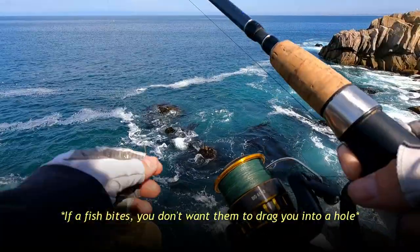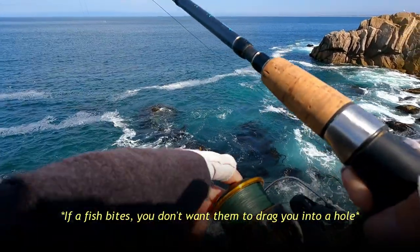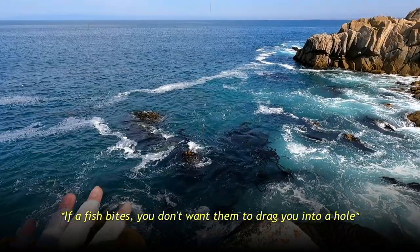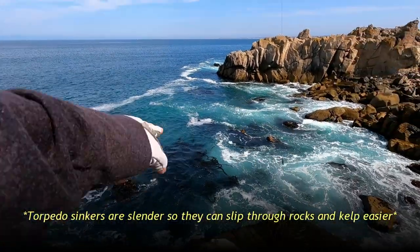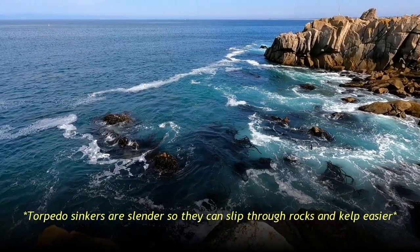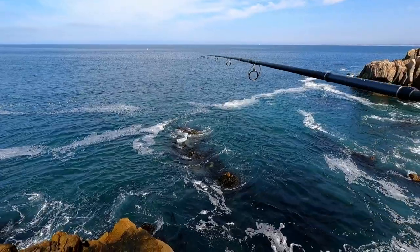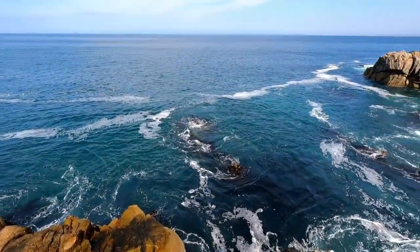Don't forget to tighten your drag all the way. This is technically like cliff fishing and rock fishing. There's a lot of buried rocks everywhere, and there's a whole bunch of kelp. Structure is good because fish like to hang around structure, but if you get stuck in a rock, you're not gonna win. Let's just cast right there and see what happens.